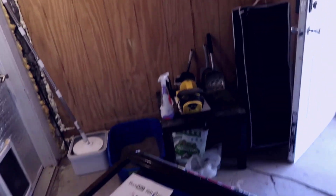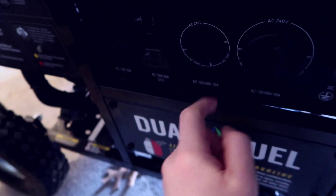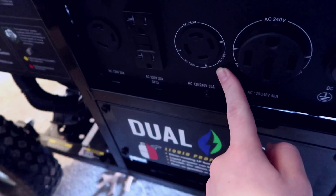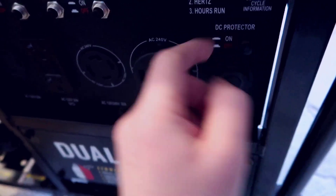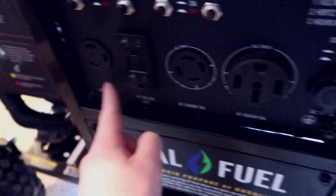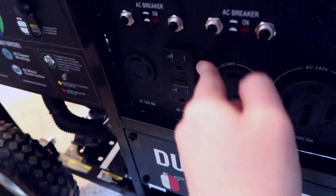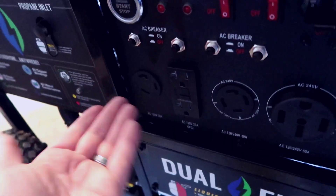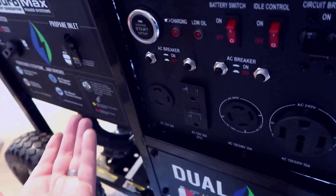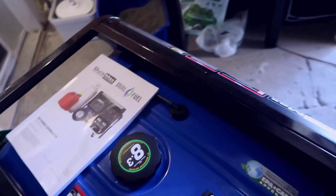Beyond that you have another 240-volt connection, a smaller 120-volt outlet, DC protection, a multimeter readout, and a DC connection if you wanted to connect this to a car. There's another 120-volt AC plug and your standard GFCI outlets. If you just want to plug something in directly — I tested it with a vacuum cleaner — you can do that too.